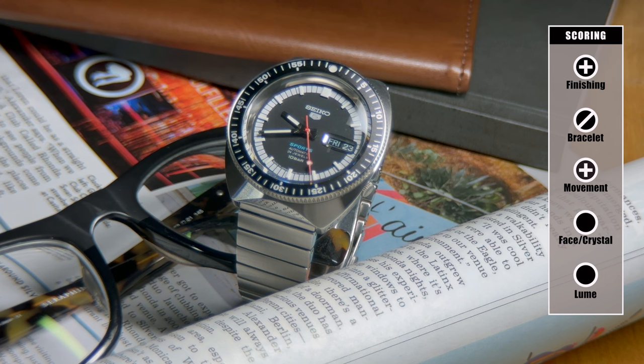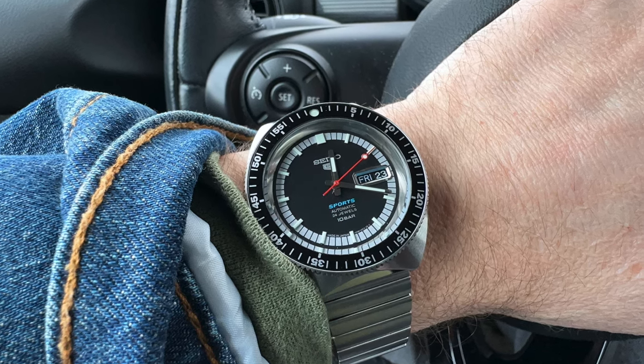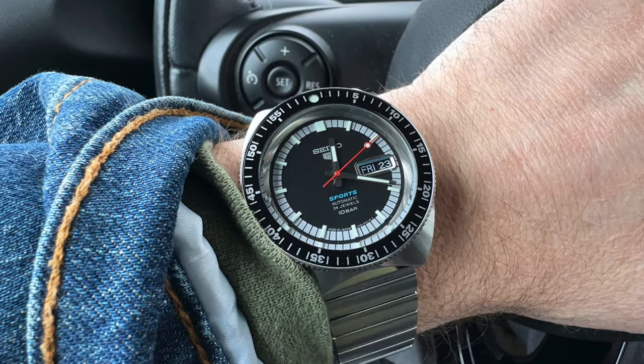I've heard some people say Seiko movements are not exciting, and I don't know what that means. In an affordable watch, I don't want an exciting movement — I want a dependable one. And this movement is an affordable, reliable movement that hand winds and keeps good time.